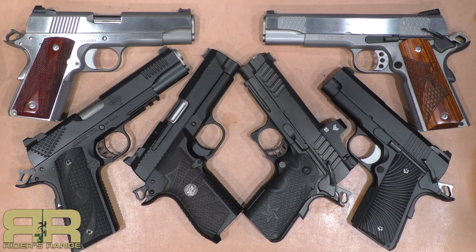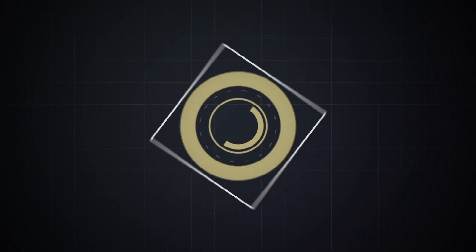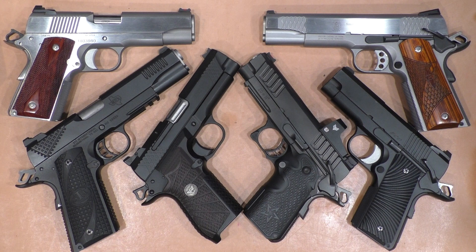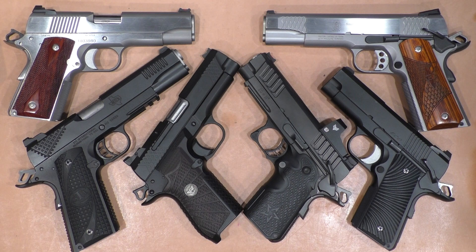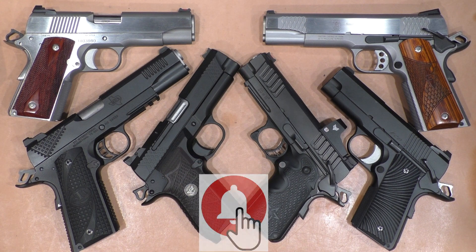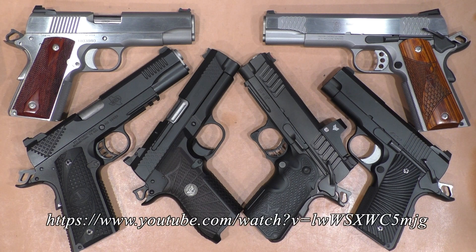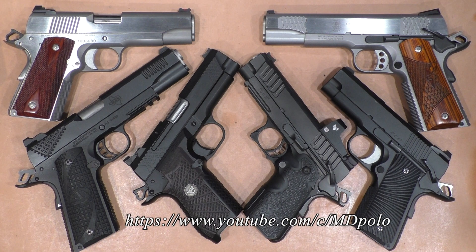This is a response to a challenge from Wheeled and Well Armed about my top five plus one steel frame guns. Welcome to Rider's Range. I was recently tagged by Wheeled and Well Armed — if you haven't seen his channel, check it out. He was responding to a challenge from Big Johnson's Guns and Gear; the original video was the top six steel frame guns, but most of them weren't steel. A couple other channels have also done their own versions — MD Polo gun channel as well.